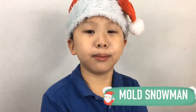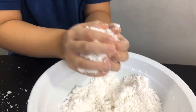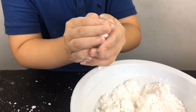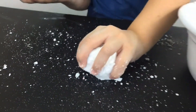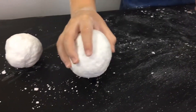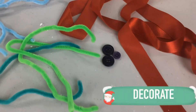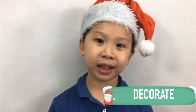Now we mould our snowman. Then you decorate with stuff that you can find at home, like buttons, sticks and other stuff.